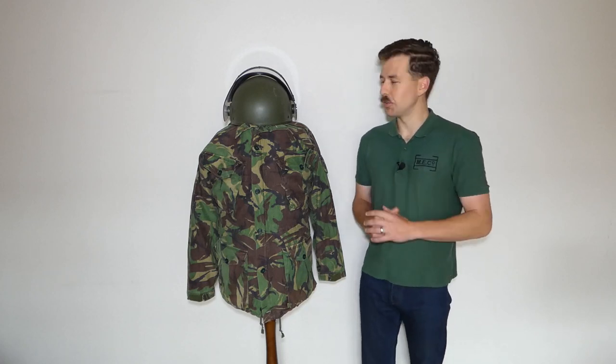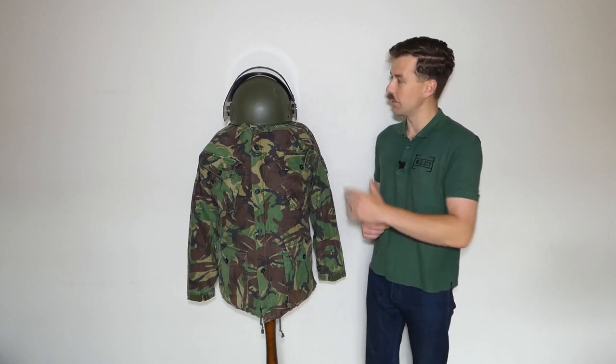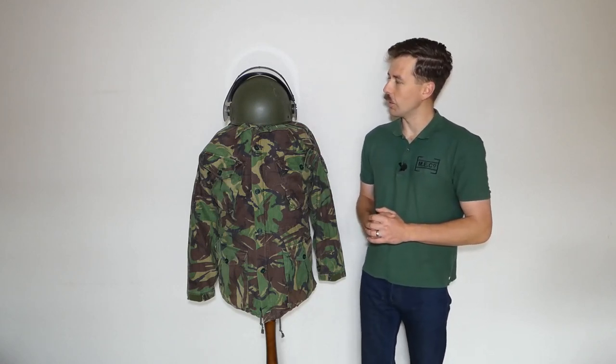The mannequin is very bulky — we'll get onto the reason for that in a minute. Very spartan in terms of kit; we basically have the combat jacket and the helmet here. So we'll get into this now and talk about these various items in more detail.